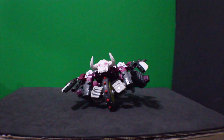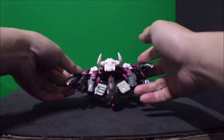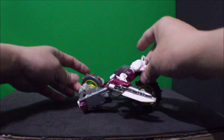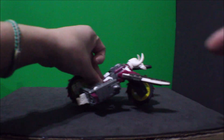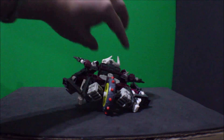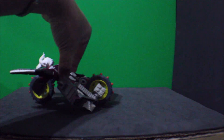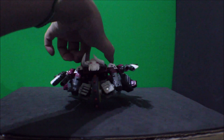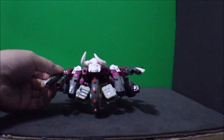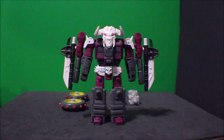Hey friends, so this is the Skullgrin cycle and I'm gonna teach you how to make it. Here's the front view of it, and it rolls. There's a side, there's the back, the other side, and the front. So I'm gonna teach you how to make this cycle right about now.